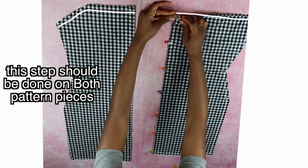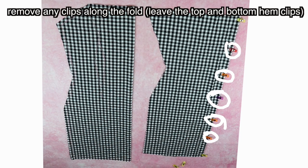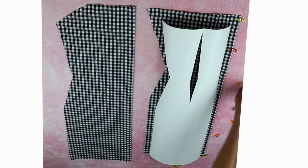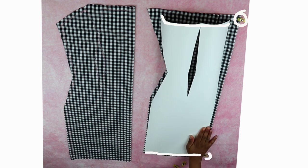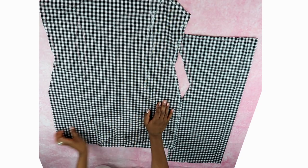Flip the fabric over and remove the clips near the fold if you have any. Take your paper pattern and place it on top of the fabric with the wrong side of the paper pattern facing up. Make sure the top and bottom of the pattern are aligned with each clip previously placed on the fabric, then trace all around the pattern and inside the dart. This is what the fabric should look like for each pattern piece once unfolded — here's a diagram of what it should look like in general.